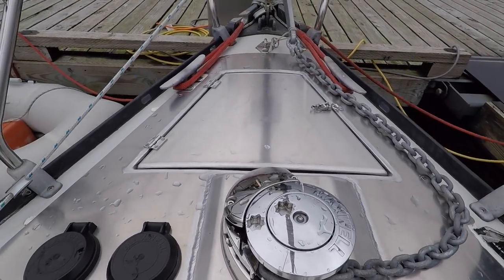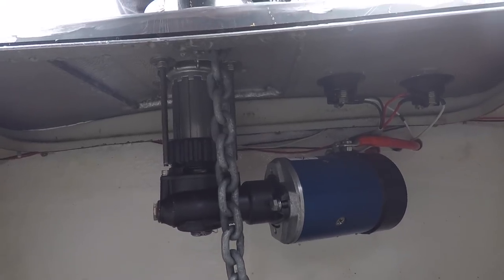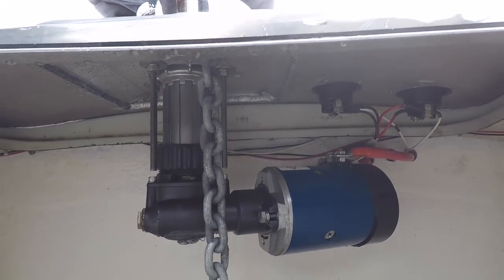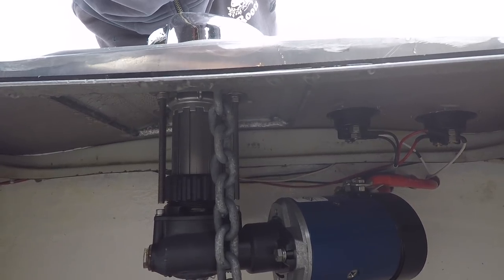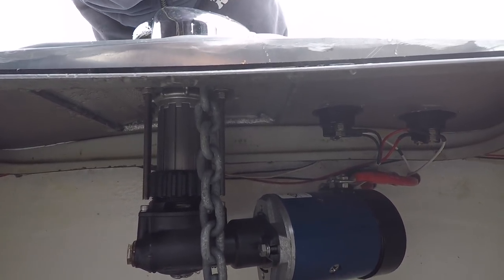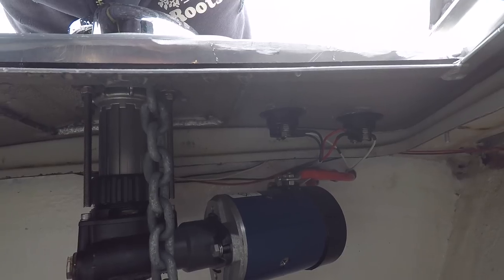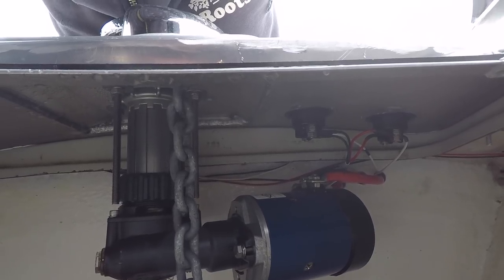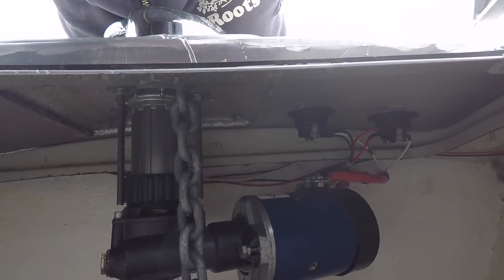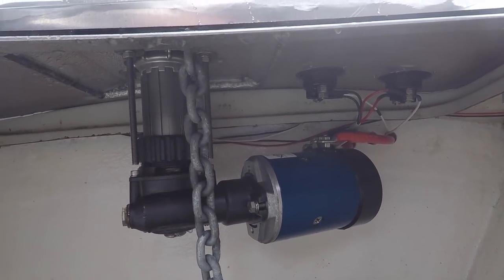I can give it a tug and get inside to the locker. Here's the underside of the windlass — you can see the motor and the shaft that goes up to the windlass on top. The wiring is there to the side of the screen. It's upside down so it's a bit hard to see, but it's all connected on the motor, and that's about it for the wiring.